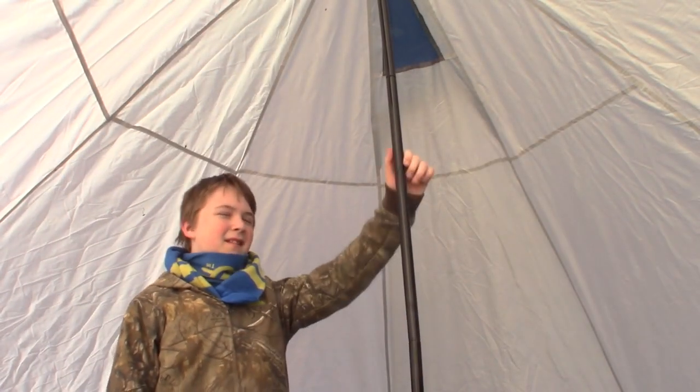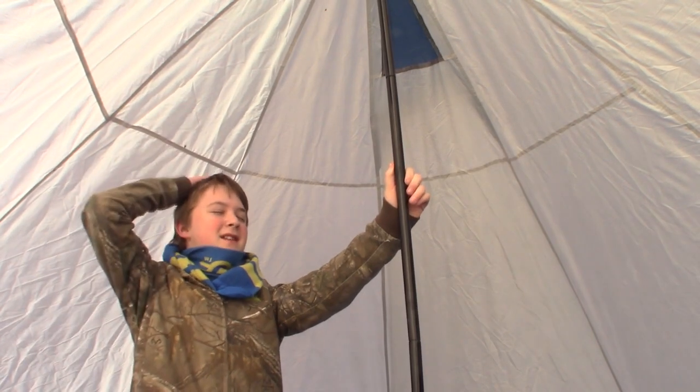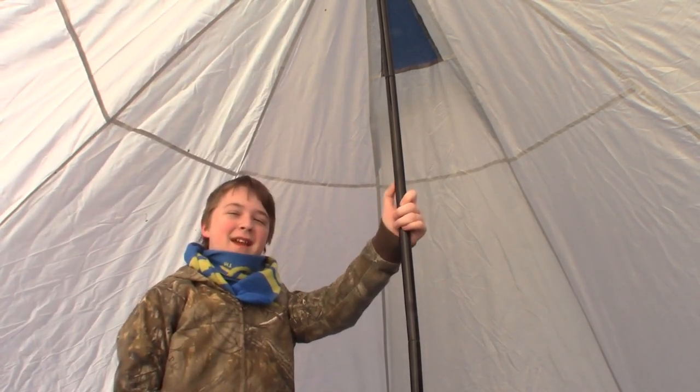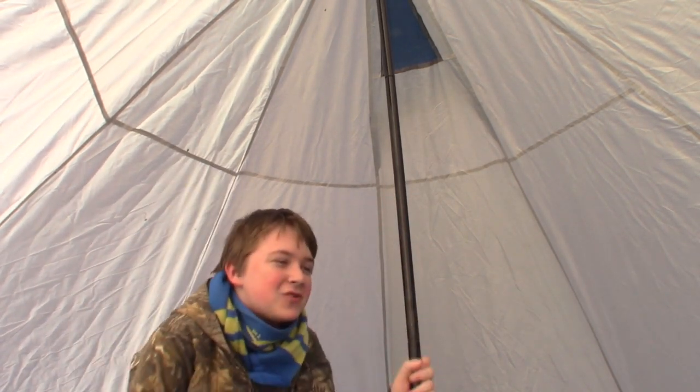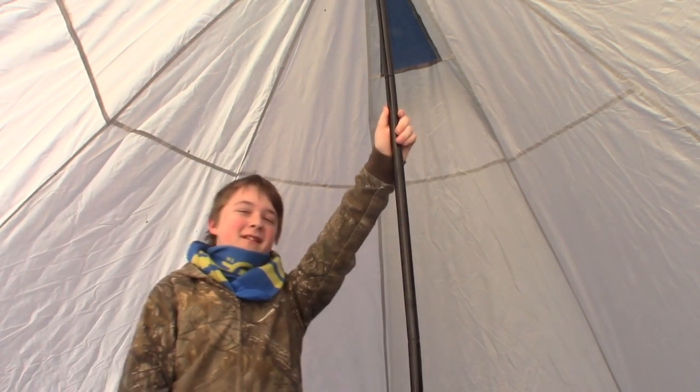This here is the center pole — it's seven and a half feet tall, and it's so nice that I don't have to hit my head constantly on the roof. Because I'm so tall, I don't want to have to constantly crouch to get in and out of the tent, and all my buddies can also fit in comfortably.